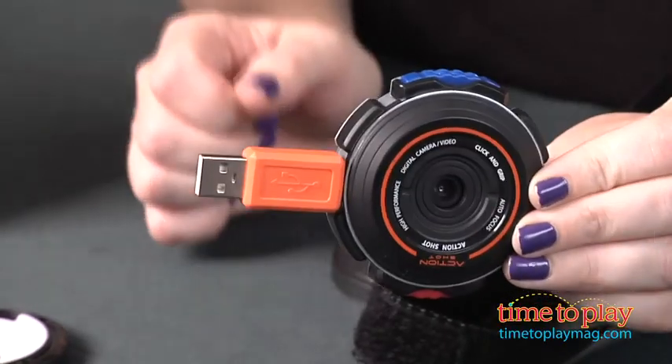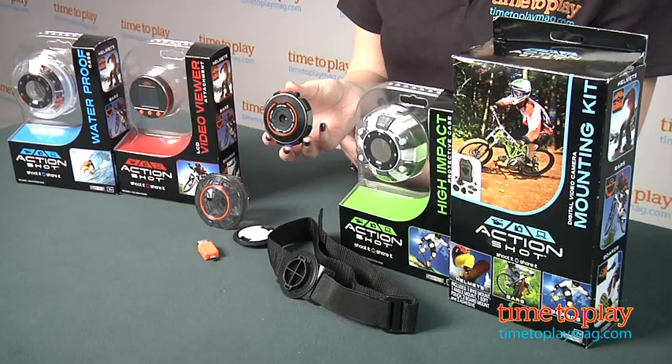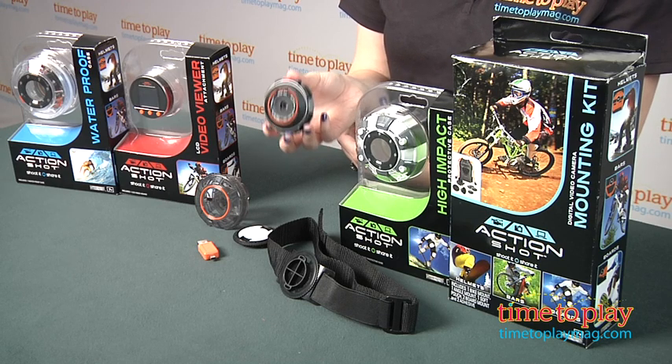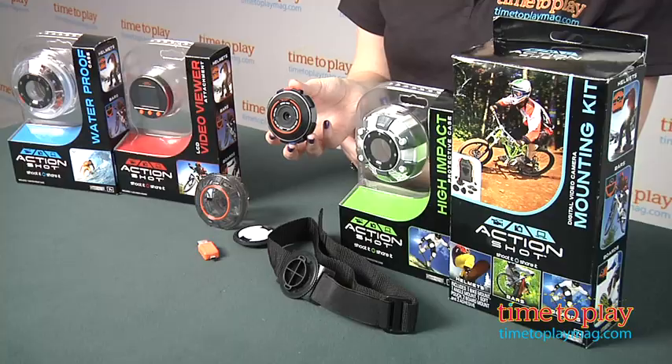First off, you have to charge the camera by connecting it to a computer — Mac or PC — using the USB connector. It takes two hours to fully charge, and with a full charge you get about two to four hours of use.